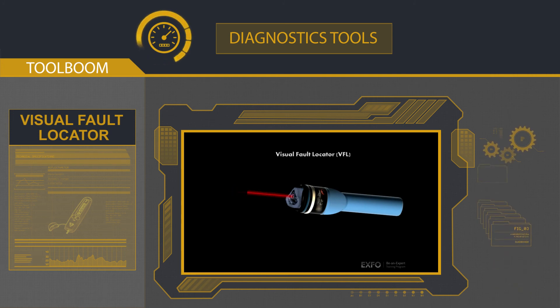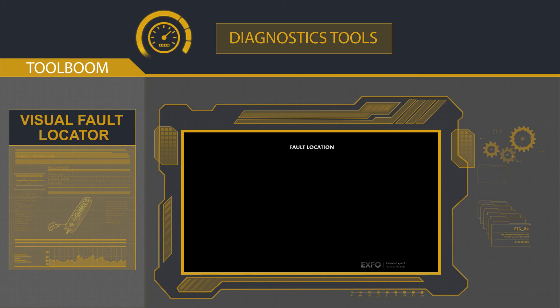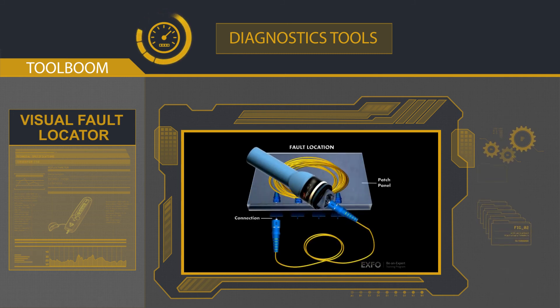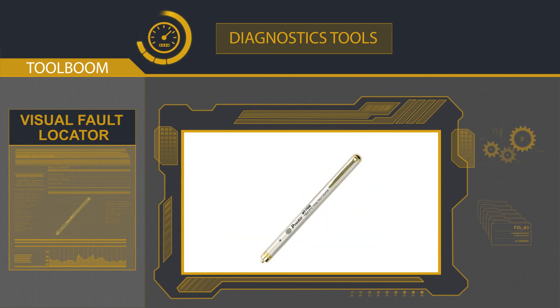Besides the optical time domain reflectometer, visual control of defects in a fiber optic cable requires using a visual fault locator. A visual fault locator is a laser ray source connected directly to an optical connector. An engineer may localize a defect by the ray of diffused light coming out of a fiber. The most popular fault locator is the Orientech T10 and similar models. Other widespread models include the ProsKit MT7508 or the ProsKit MT7509.